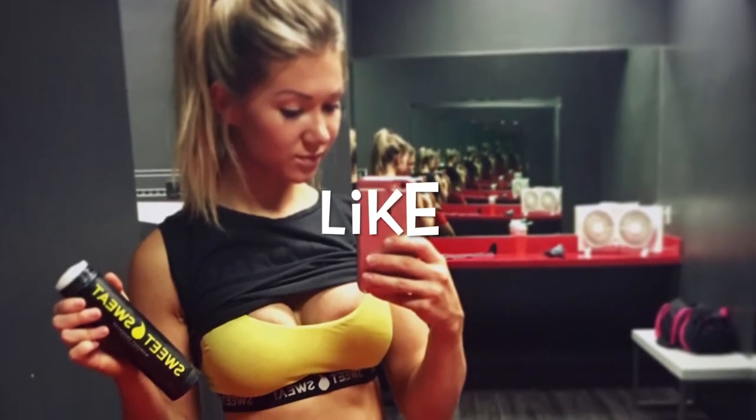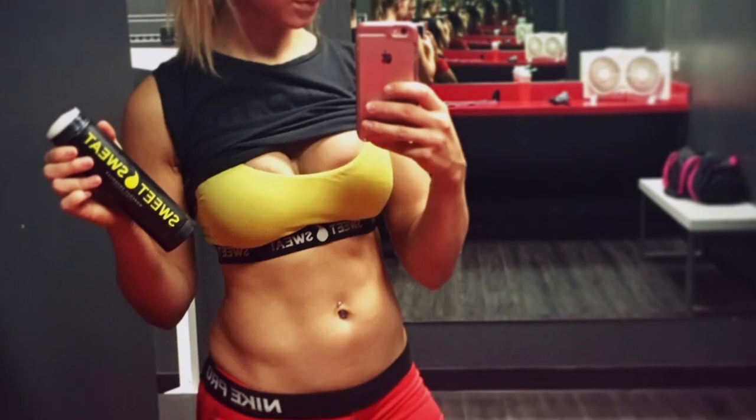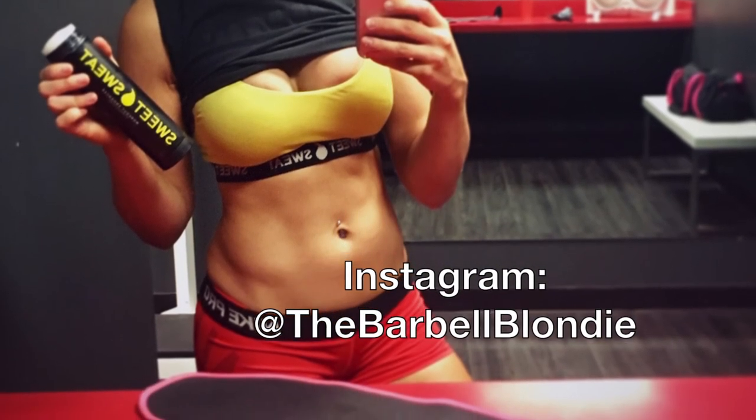Thank you so much guys for watching this video. As always, if you liked it, please give it a thumbs up because that helps my channel grow, and subscribe if you've not done that already. You can also add me on Instagram at thebarbellblondie if you'd like to see more of my posts. I will see you guys in the next video — thank you!